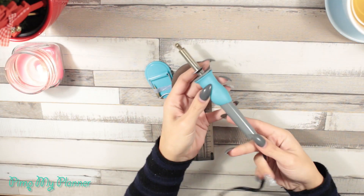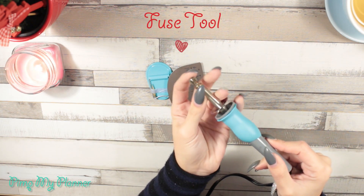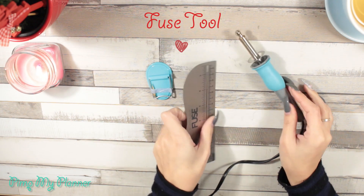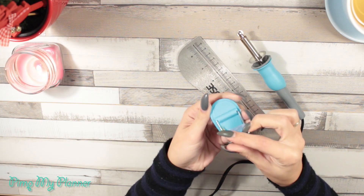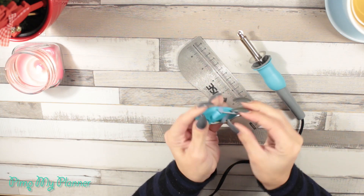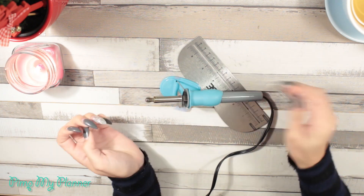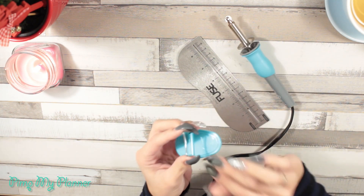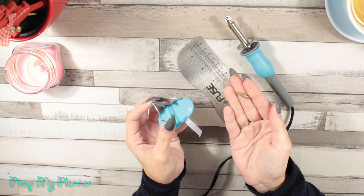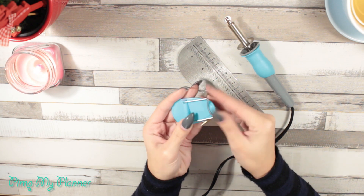The next thing, and one of my favorites, is the fuse tool. I use the fuse tool a lot. Here in Portugal we don't have a lot of planner-related things, so I need to make things like protector sheets using it. I also use the fuse tool to make shaker dashboards, which are the cutest thing — if you haven't seen them, be sure to check out my DIY videos.